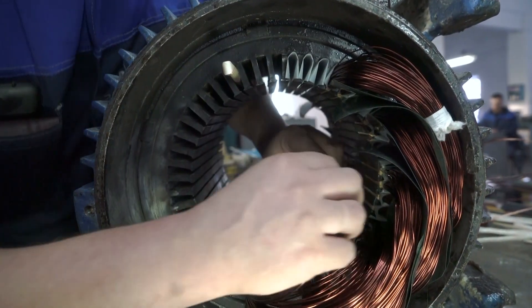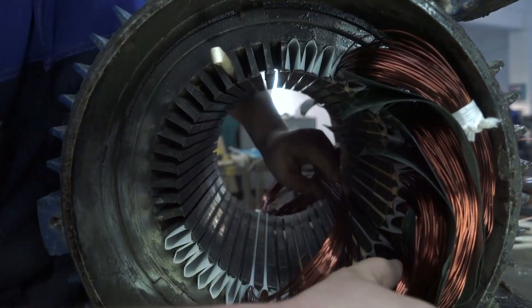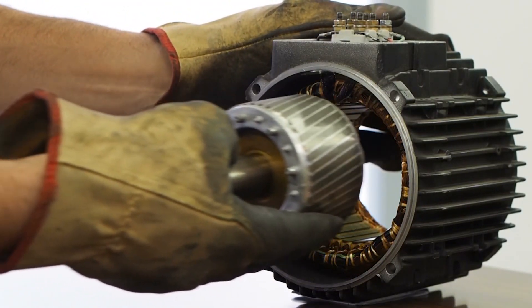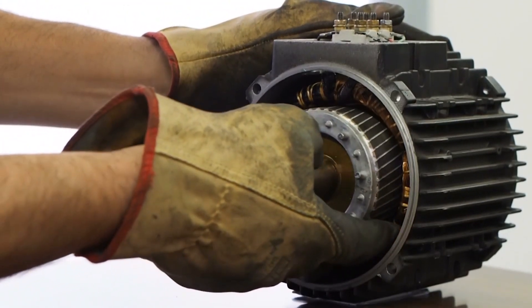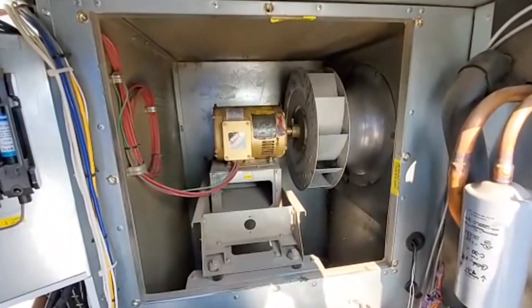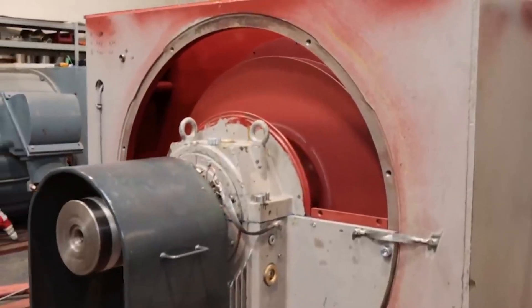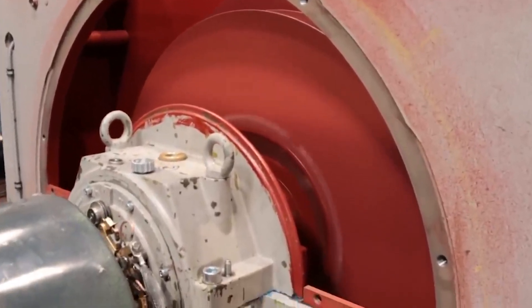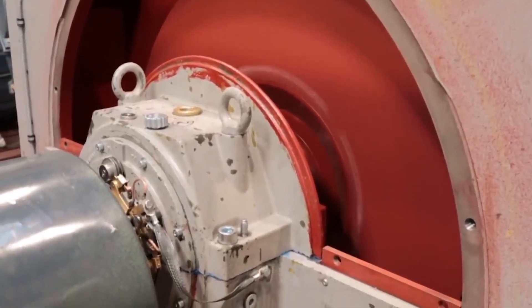Traditional stators are typically iron laminated construction with copper windings. Due to their construction, conventional iron core stators are heavy and increase the overall size of the motor. These motors can be loud and noisy due to the electrical signals traveling through large volumes of copper windings.